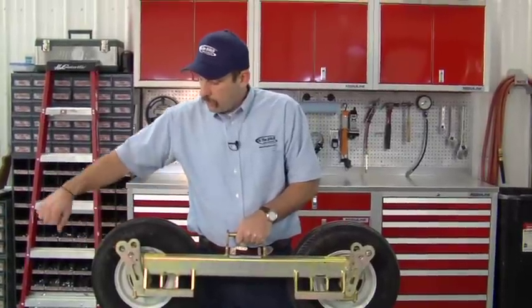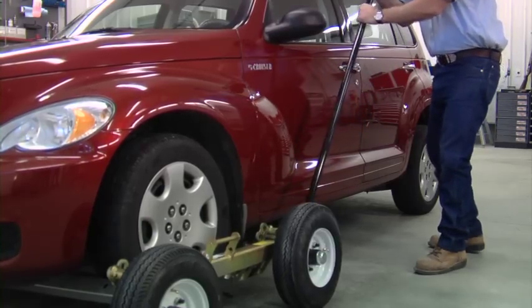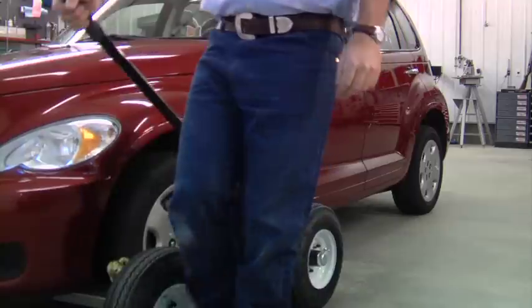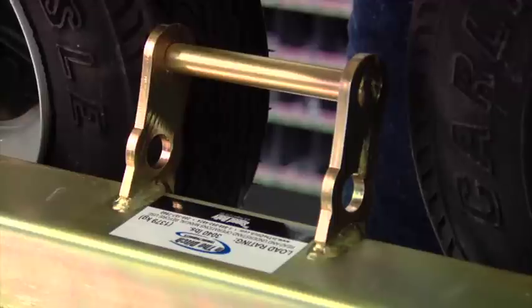So when you go to unload our dolly, you disengage the cam lock and put the breakover bar in, and you can use both hands to gently lower the vehicle to the ground. In order for the tire to kick out of here, the vehicle has to go up first, and so this makes us a safer design.